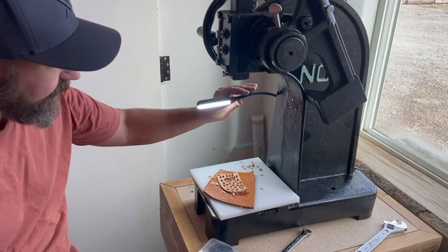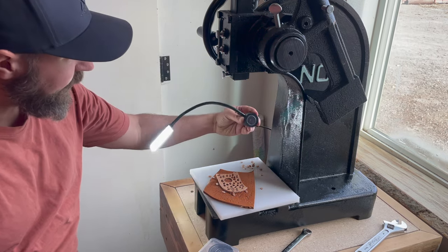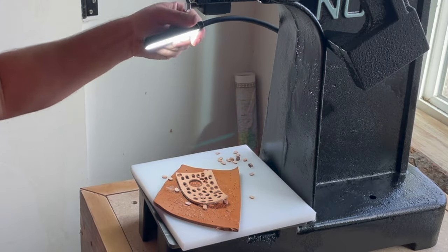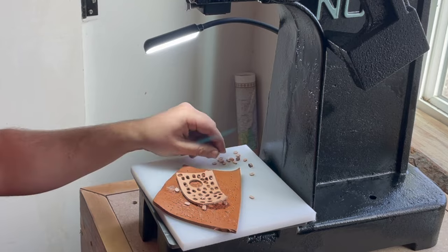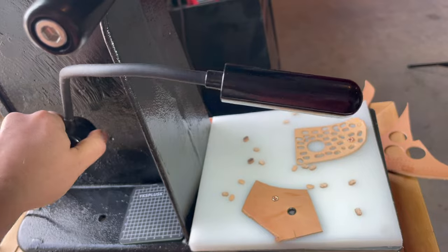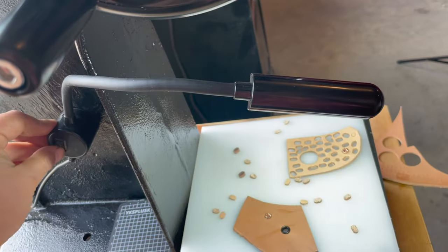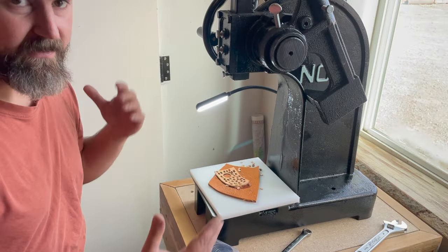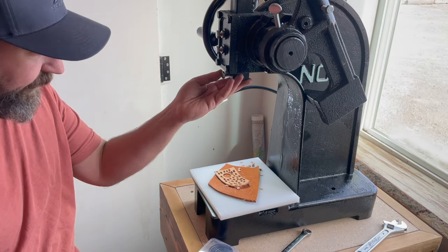This light is a sewing light, and it works great. It has a magnetic base that allows me to put it wherever I want, and it was only about $12 — super affordable, and it's really nice to have this shining on your work, especially a little bit from the side so that you're not dealing with shadows quite as much. Ideally you could have one on both sides to basically eliminate shadows, but this works pretty well.